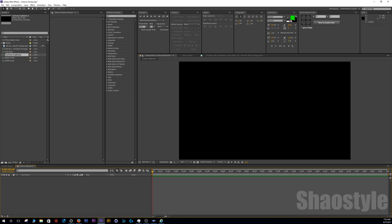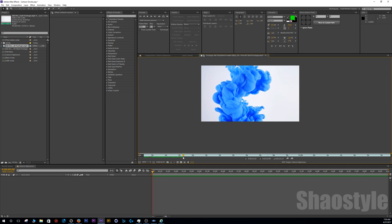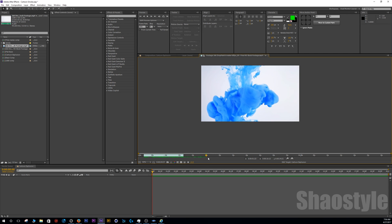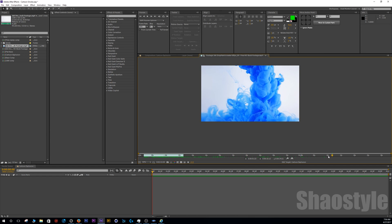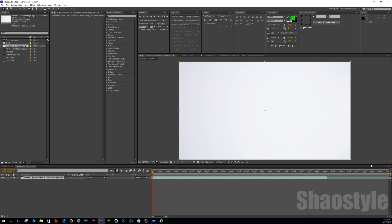Back in After Effects we've got our 720p composition set up. Here's the ink drop — I'll scrub through and set an endpoint somewhere around here. In this clip they keep dropping more and more ink, so I really only need one clean solid ink drop for this tutorial. Click to overlay it, trim down the timeline sequence, right-click, trim to work area. I always like to name my layers — in this case I'll call this the matte layer.